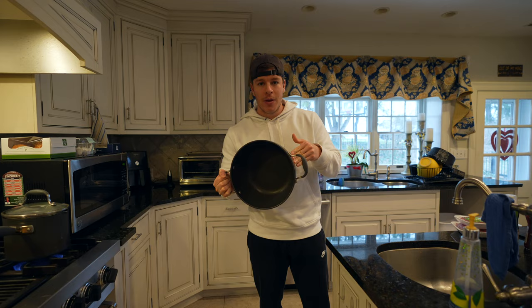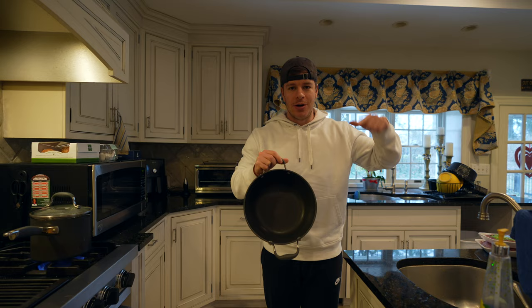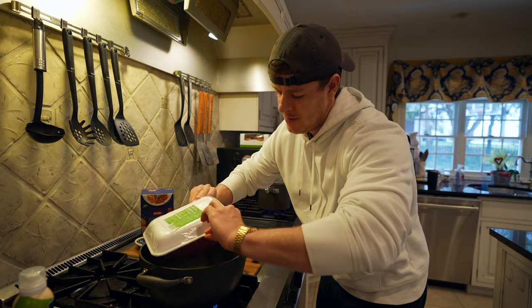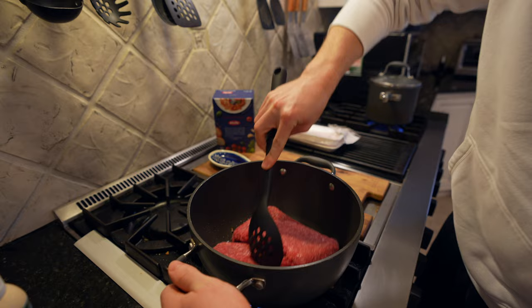We're going to cut our bell pepper, add the ground beef to the pan over medium heat, cook it up, add the taco seasoning, and then add everything together. Put the pan over medium heat with some non-stick spray, then throw in the two pounds of ground beef along with the chopped bell pepper. This is where you'd also add chopped onion if you're using it — separate them a little so you can get some browning on each side.